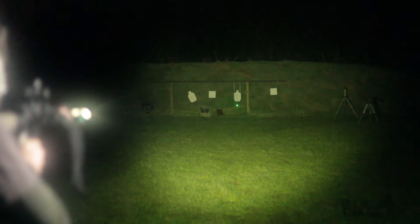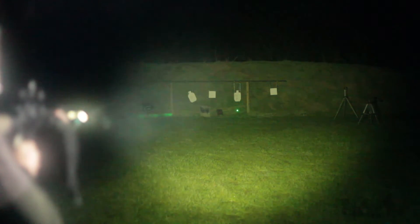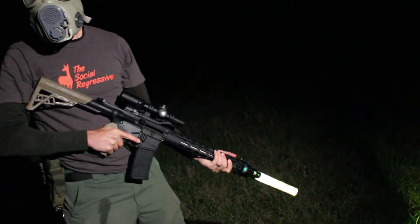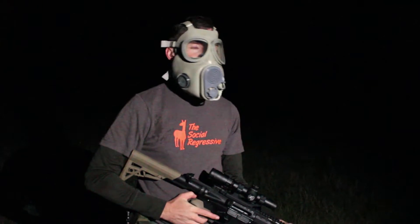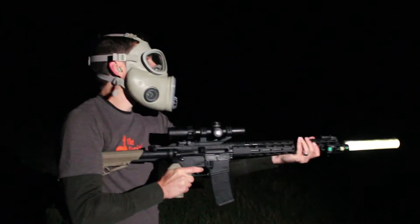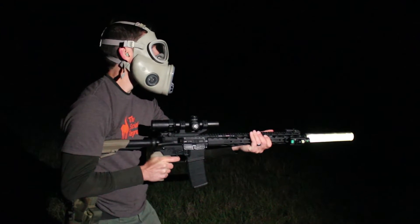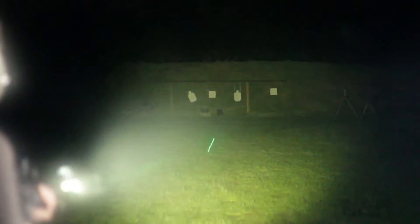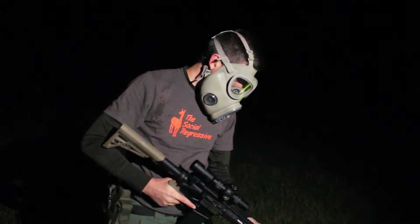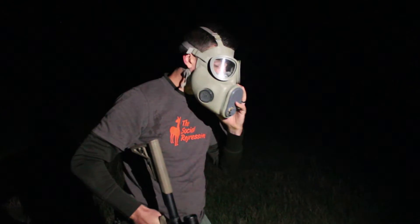Did you pee yourself a little, you got so excited? Isn't this like the space suit — you can go in it? No, Kyle. We're going to Rambo this. We're bracketing the target really well. This is stupid. And this is the day that Kyle learned the importance of zeroing his laser.